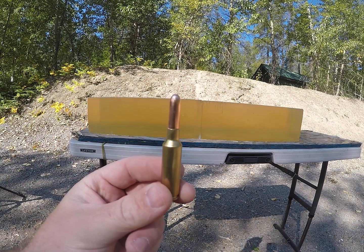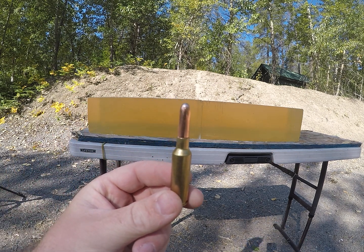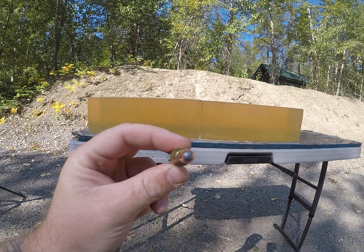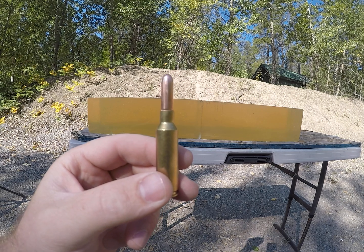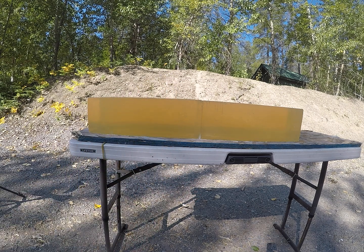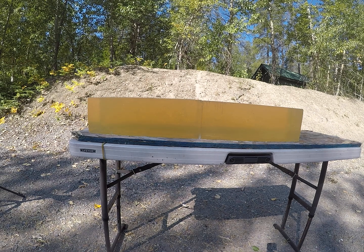For today's video we're going to be shooting the 160 grain round nose 264 bullets out of a 6.5 Creedmoor. The first few shots will be lower velocity simulating longer range, then I'll flip the blocks and shoot a higher velocity load.